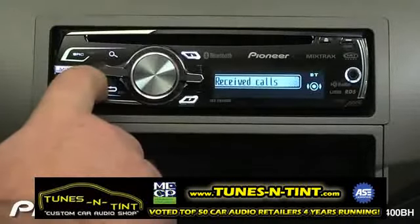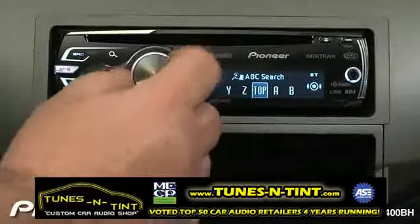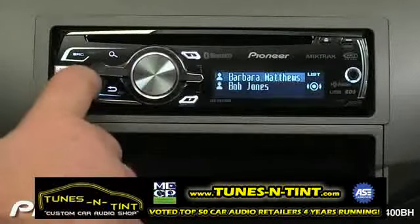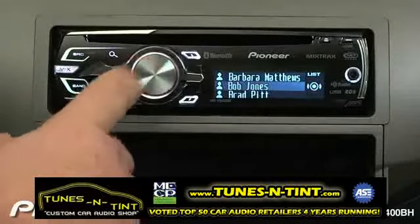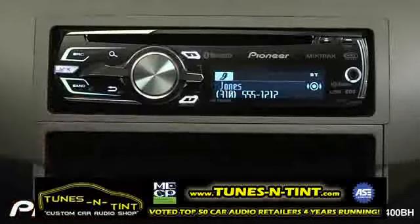We want to make a call from the phone book, so I'm going to go to my phone book and search from the top. We'll go to Bob Jones. Now we're going to confirm that I'm calling the right number and I'll press enter to make the call.